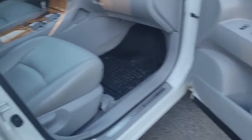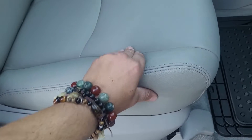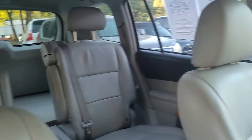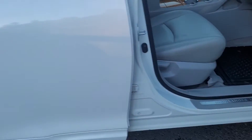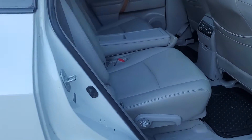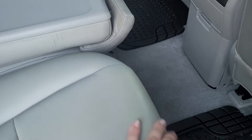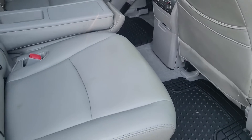Nothing major. Coming in, the leather here is in really good shape. The headliner is in good shape. Coming to the back seat, there's a little show of wear here — maybe from a car seat. It looks like the front of it is kind of darker. I do like to point out everything so there are no surprises, especially when you're so far away.